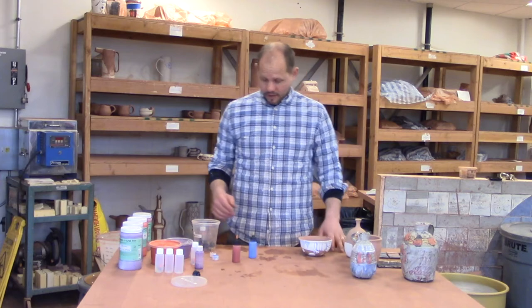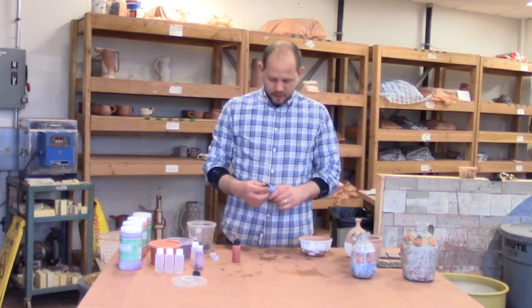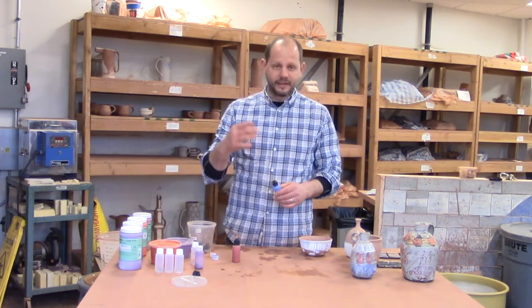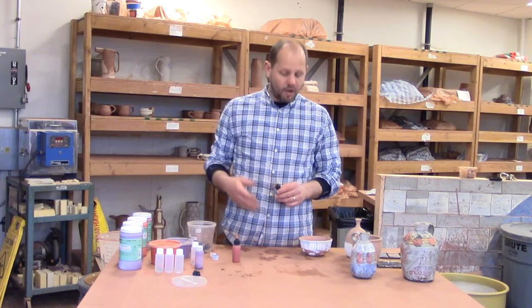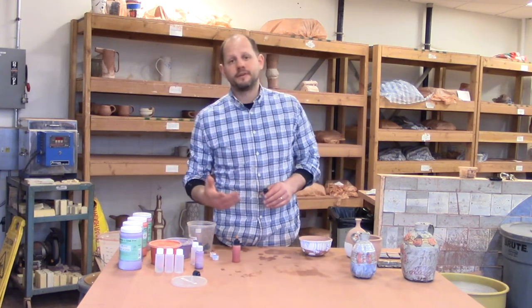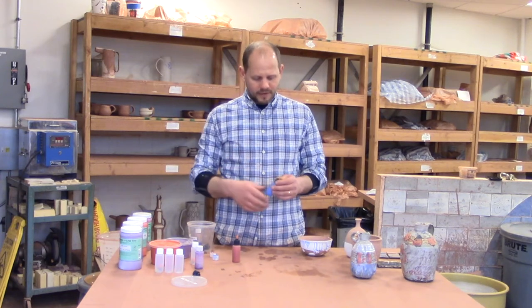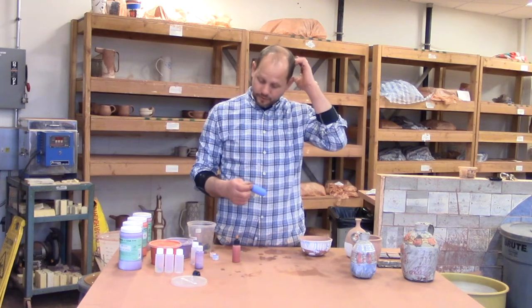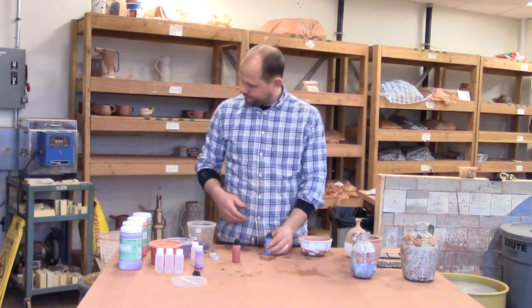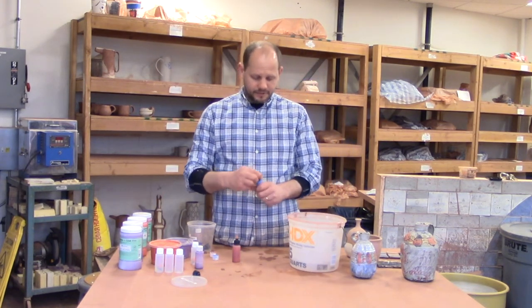Now for cleanup: make sure you clean out all the nozzles and don't let the material dry inside — if it dries, it will clog them up and whoever uses them after you has to take the time to clean them. We want to be mindful of our classmates and people who want to use these tools. I've got a pail of water here — it's pretty easy.